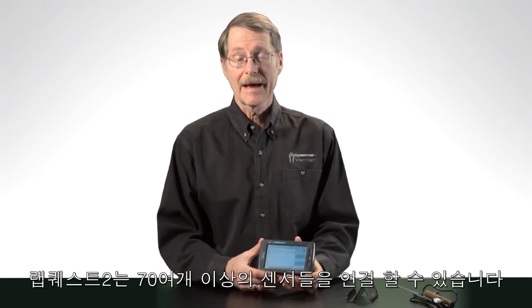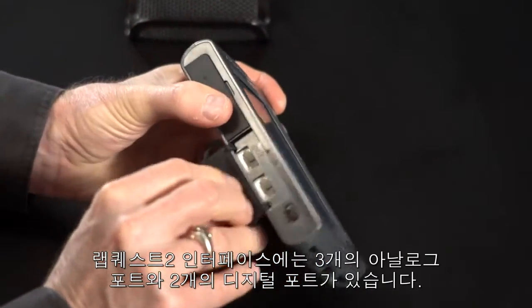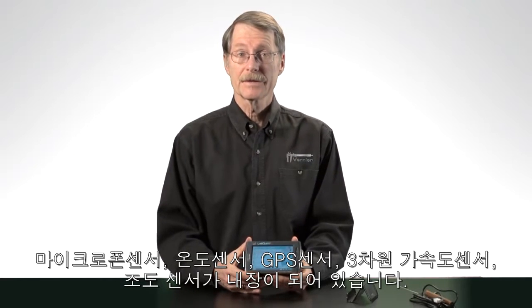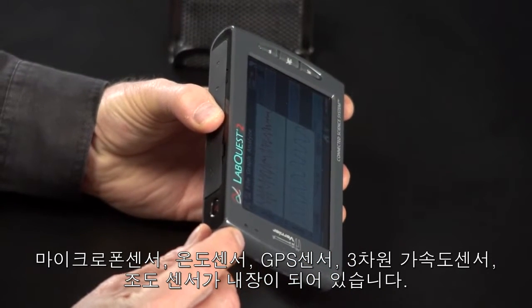As you would expect, the LabQuest 2 works with over 70 of our sensors. We have analog ports and digital ports. And the LabQuest 2 comes with built-in sensors — it has the two sensors that the original LabQuest had, temperature and microphone. But the things we think teachers will be most excited about are the new sensors: a built-in GPS system so teachers outside can geotag their data, a three-axis accelerometer, and a light sensor that you can use for simple light experiments.